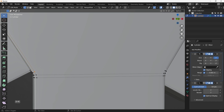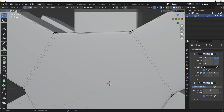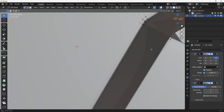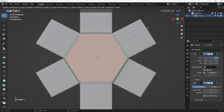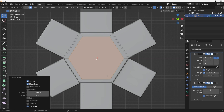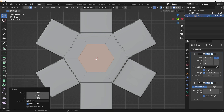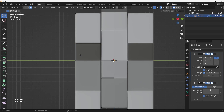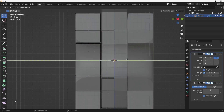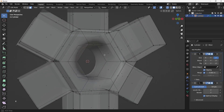In Edge Selection Mode, let's connect these two vertices and hit J to join them - we can fix any remaining issues later since this is an absolutely flat area, so that looks fine. Select this big face and hit I to insert it. It's a hexagon with six vertices, which can make a good circle. Hit S to shrink it down a tiny bit.